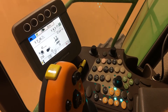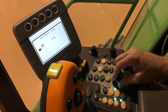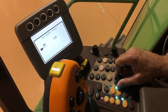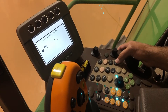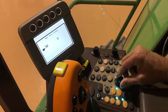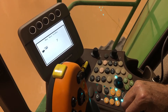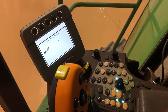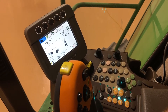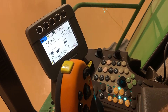The next step would be the chaffer. On corn, I like to start that out at about 18. And then the next step would be the sieve — I like to start it at about seven or eight. These are just some recommended settings for corn. Once we harvest a little bit, we want to get out, check our samples, grain tank samples, ground, and all of the above, and adjust settings accordingly.